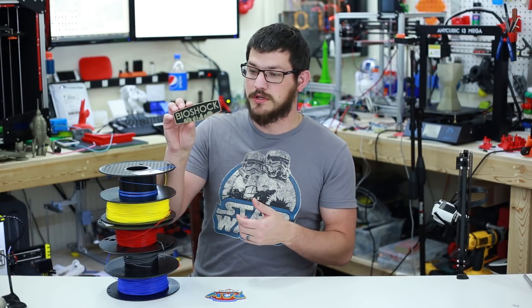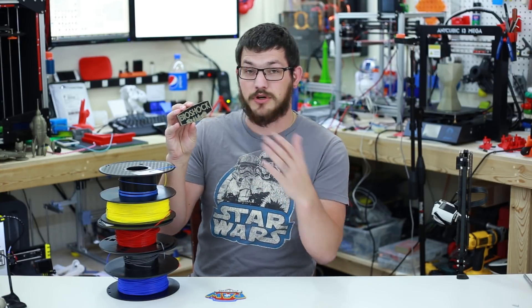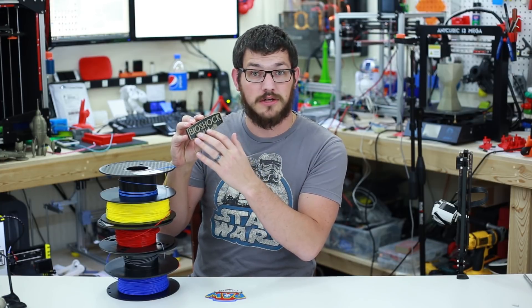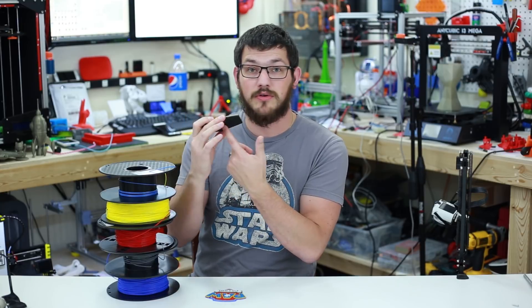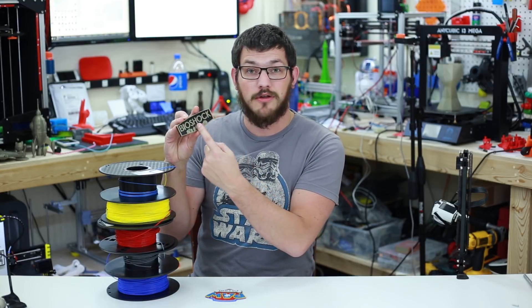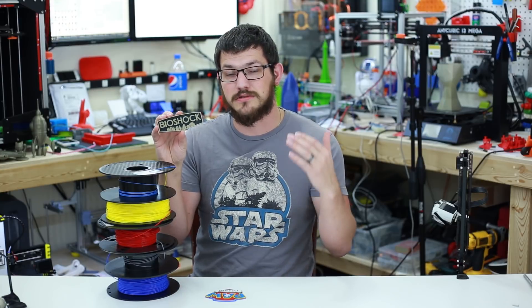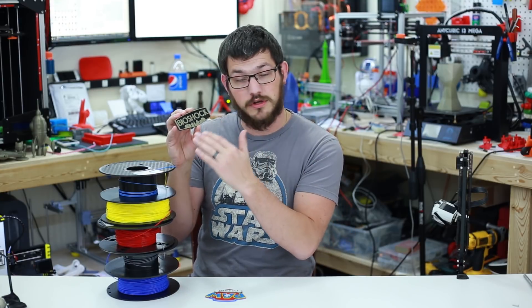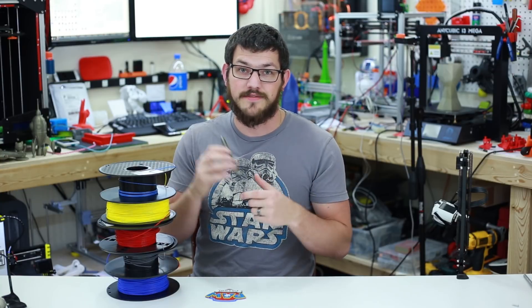I've always wanted to print this Bioshock logo in another color filament, and I'm currently reviewing a copper colored PLA — I thought that would be great for this. So I'm using a plain Accelavan black PLA along with a copper PLA to make this. I'm going to show you how to adjust your layers and find where you want to do your transition using Simplify 3D 4.0. Let's dive into the slicer.